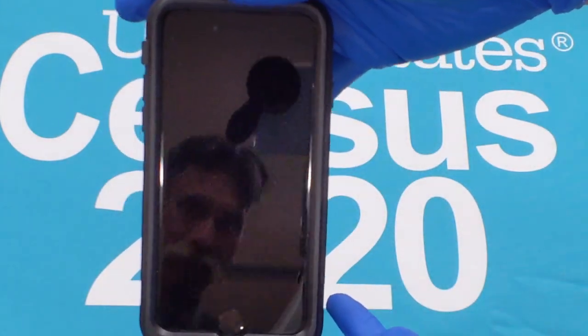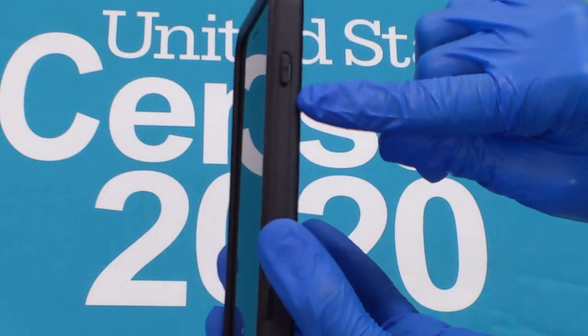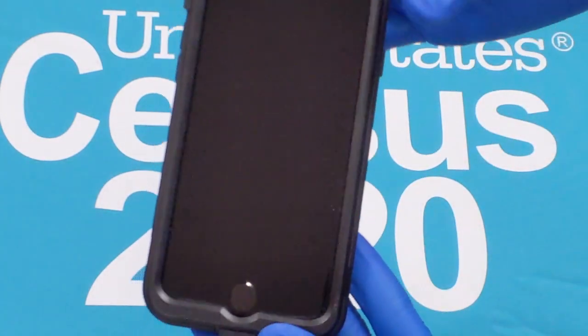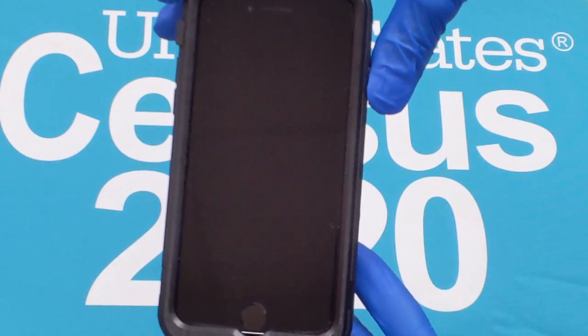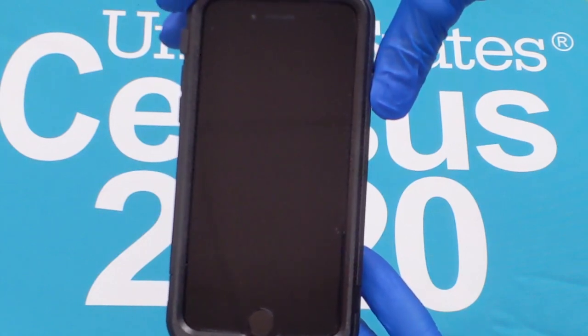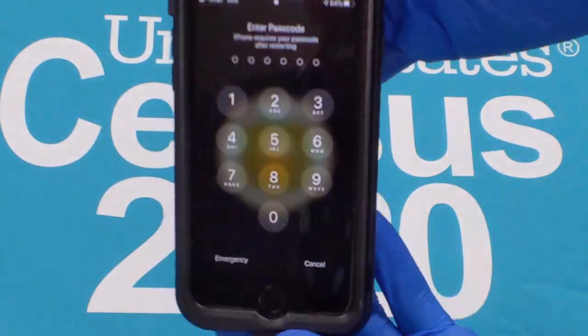To start your device, press and hold the power button on the upper right-hand side until an image appears. To unlock your device, use the passcode provided in the handout.